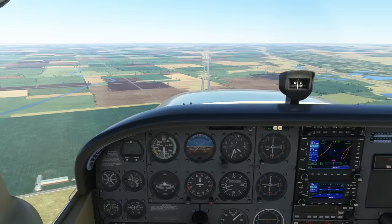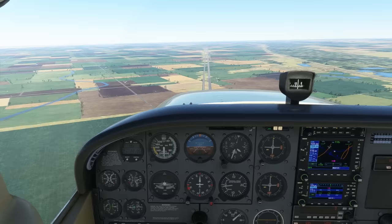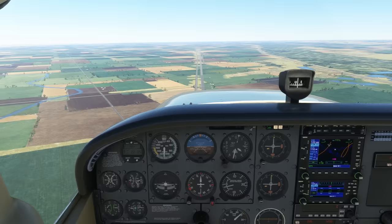We're flying at 3,500 feet above sea level, or about 1,000 feet off the ground, following that road straight below us. We're in cruise flight, about 2,400 RPM and 110 knots indicated airspeed.